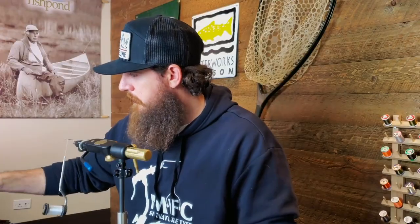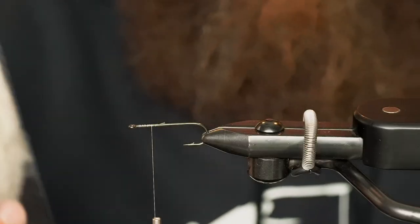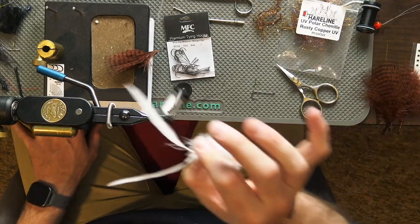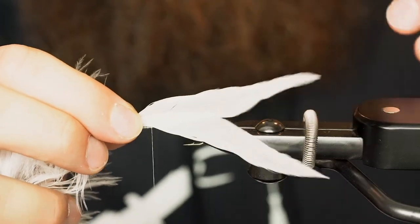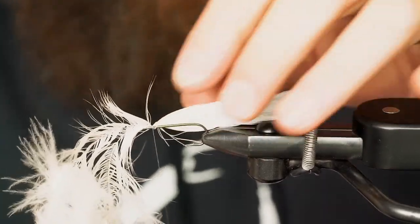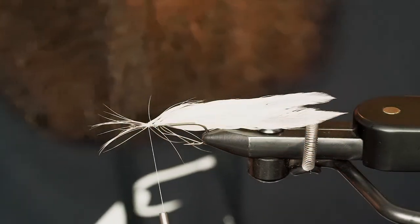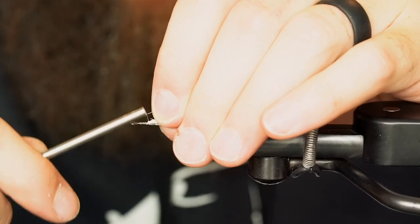Snip out my tag. Now I've got some schlappen that is already prepped — these are just the hairline ones. We have a lot of good options here at Avid Max; Fish Hunter has some really nice schlappen along with Whiting. I've got two feathers prepped here and this is going to make up our tail. I've already measured them out — we want them a little longer than the shank of this hook. Shorten it a little bit, grab those, and tie them down. Make a couple wraps in front and snip out my tag. Make sure everything is secured nicely.